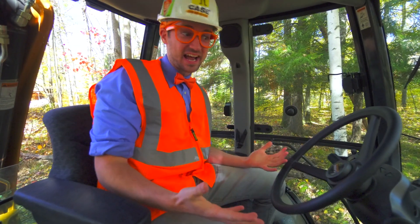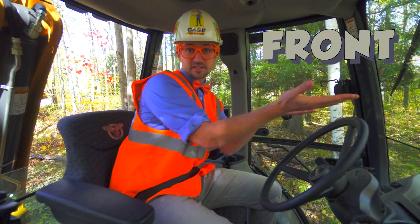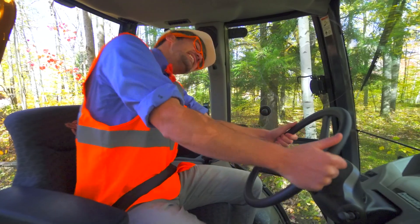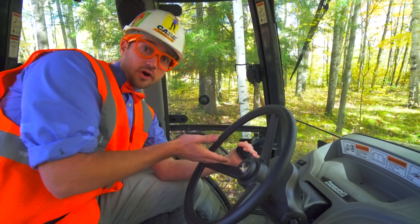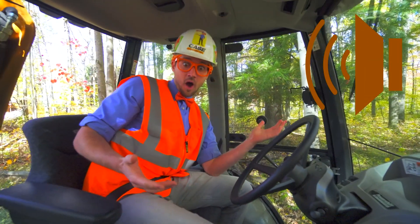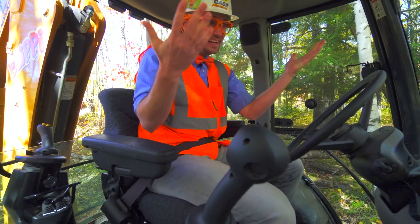Now we're inside the backhoe. First things first — safety first. We have to put on our seatbelt. The cool thing about backhoes is there's a front side and a back side, so we'll check out the front side. This is the steering wheel — this is how you drive the backhoe. This right here is the shifter — this is how you put it in forward or reverse. Over here are the turn signals, as well as the horn. And this is how you operate the front bucket — you pull it back to make it go up, you push it forward to make it go down.